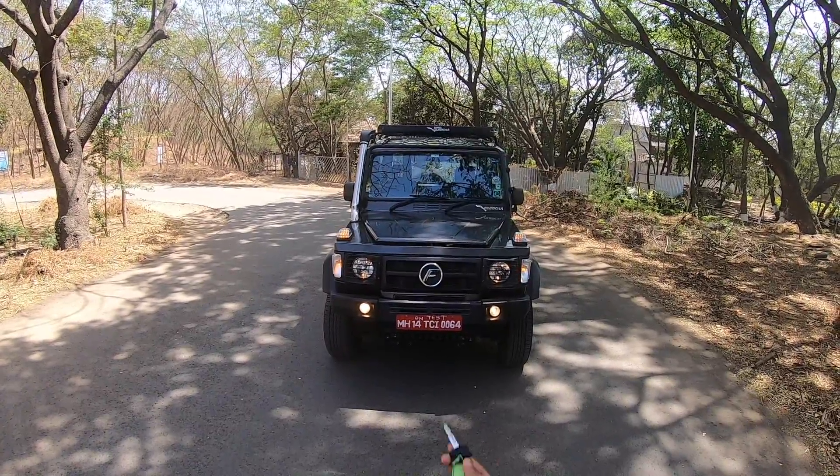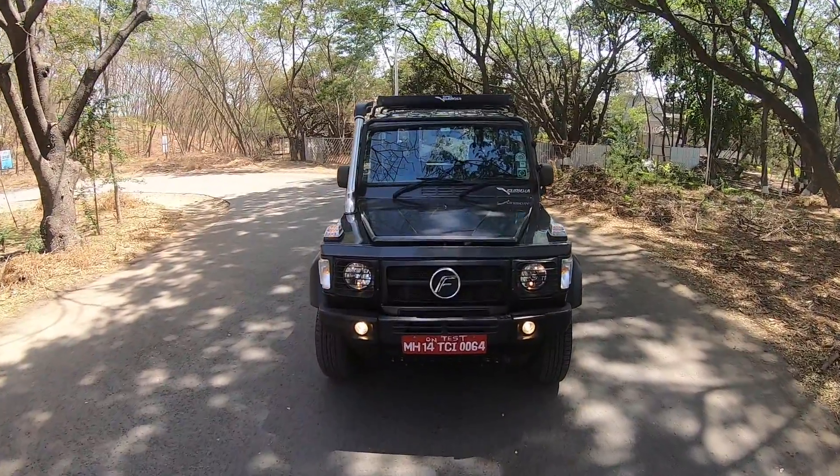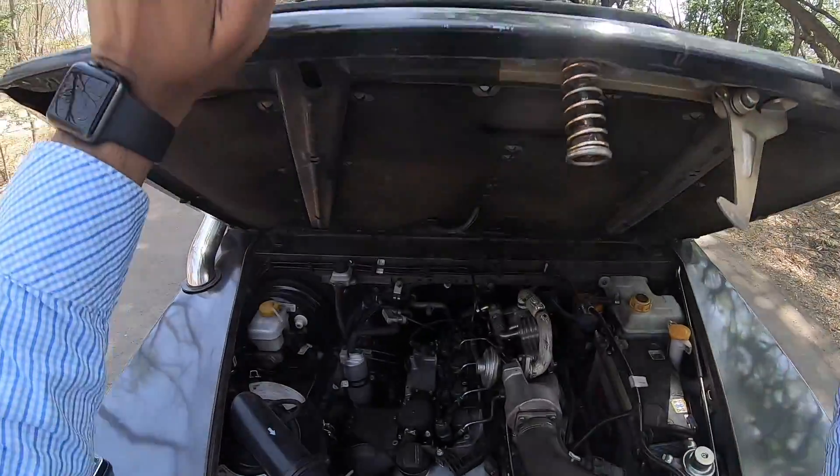Hi guys and welcome to another vlog. I am driving the Force Gurkha Extreme. Right away, let's open the engine bay because the biggest change is in the engine of this vehicle.